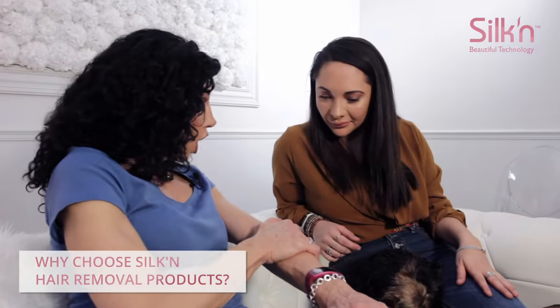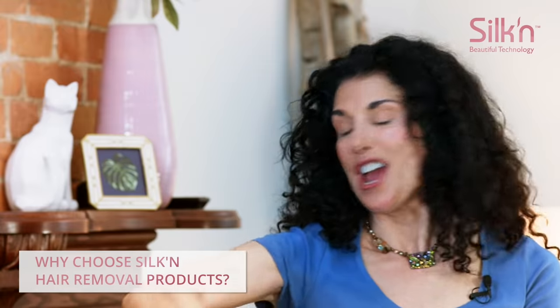Look — you have no hair. Hairless right here. It doesn't grow back thicker. It grows back lighter if anything, and then eventually as you keep using it, it just disappears.